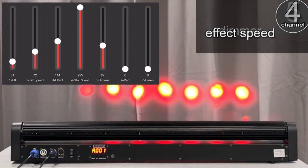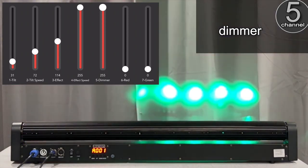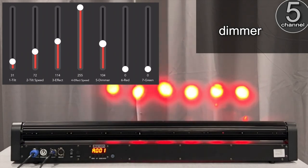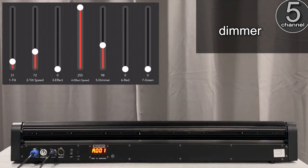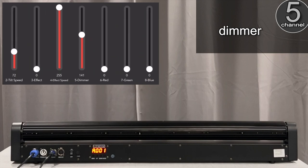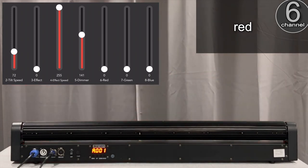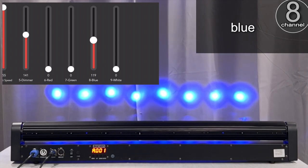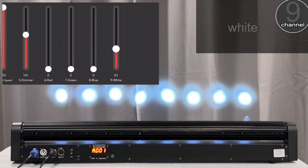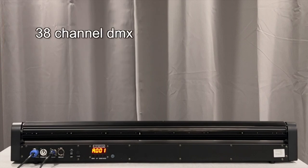Channel five is a dimmer — zero is off, full on at the top. Taking the effects off, with the dimmer up: channel six controls the red of all the lights, channel seven the green, channel eight the blue, and channel nine the white. And in 38-channel DMX mode, you can control the color of each light individually.